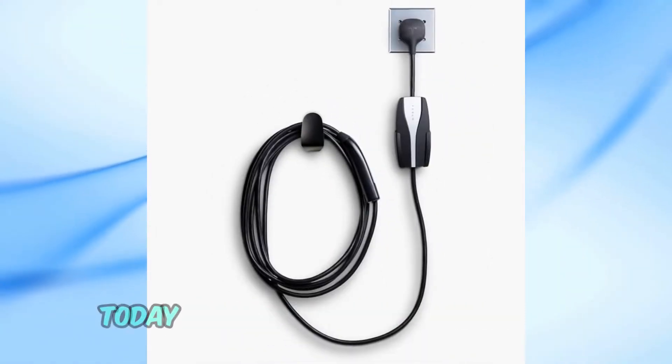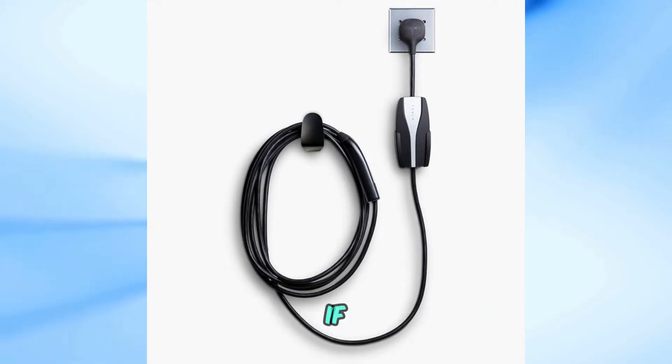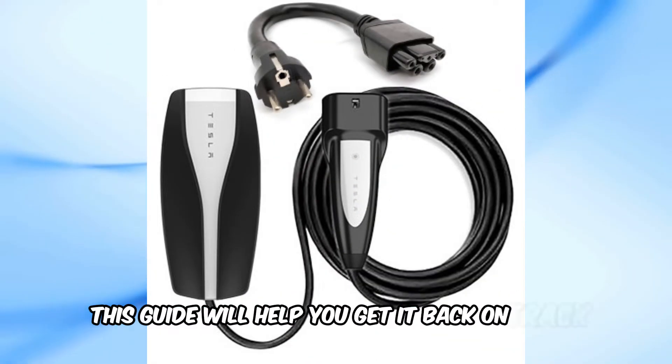Welcome back to my channel. Today, I'm going to show you how to reset the Tesla Mobile Charger Gen 2. If you're experiencing issues with your mobile connector, this guide will help you get it back on track.